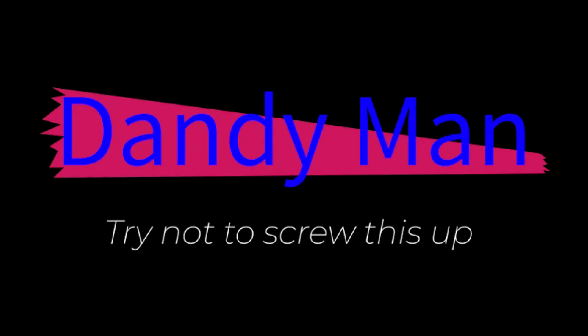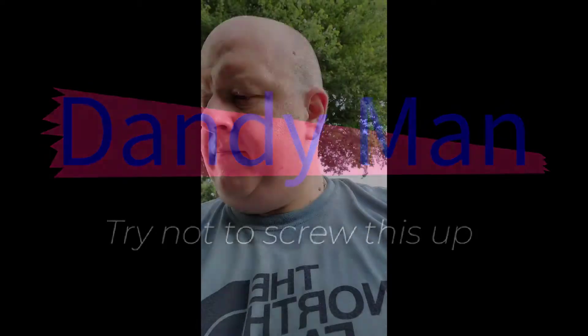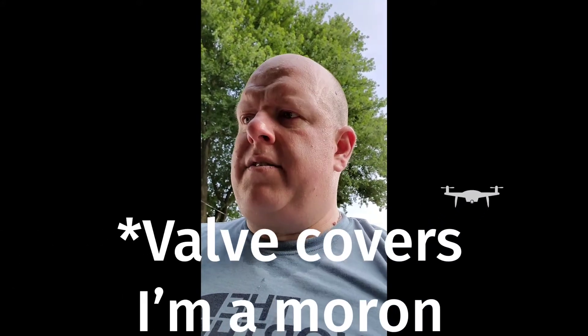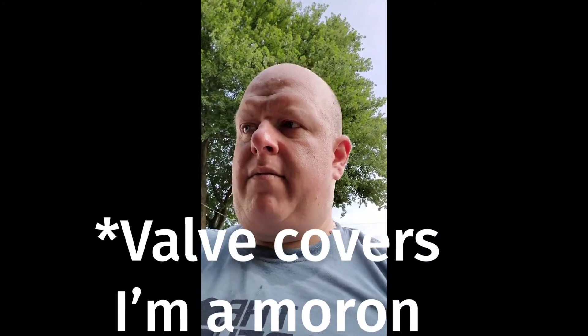Try not to screw this up. Alright guys, I've taken the four bolts off on the manifold covers. I'll show you that in just a second. But this is going to be a first kind of a reveal as to what the inside of the engine looks like a little bit.